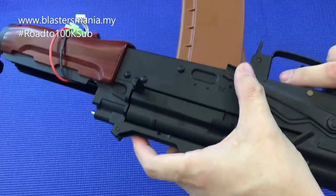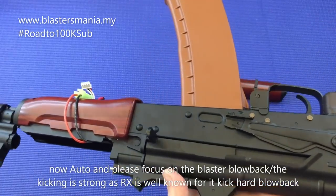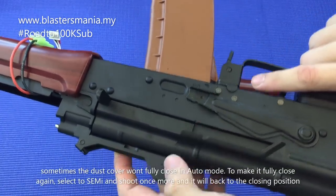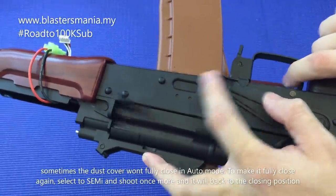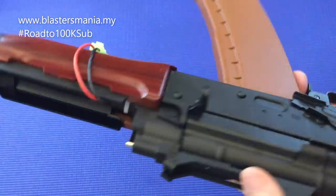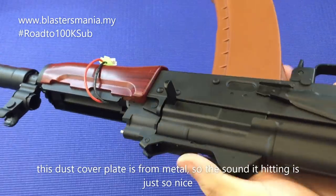This is semi mode. This is auto mode — you can really feel the vibration. This is Renxiang's strong blowback signature. Push up for safe — you can't pull the trigger. Sometimes on auto the blowback bolt gets stuck in the middle — just switch to semi to fix it. If you want to close the dust cover, it's metal — you can hear it. It clicks satisfyingly.